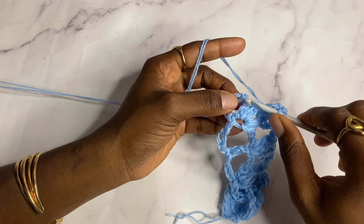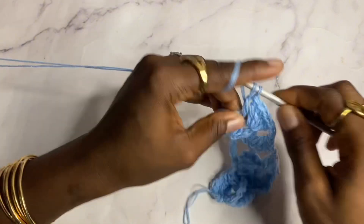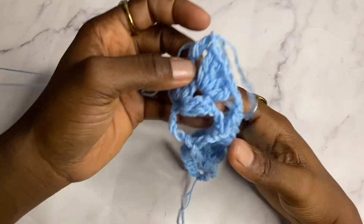Work a double crochet on top of the chain three that we did at the beginning of the previous row. Row two is complete.